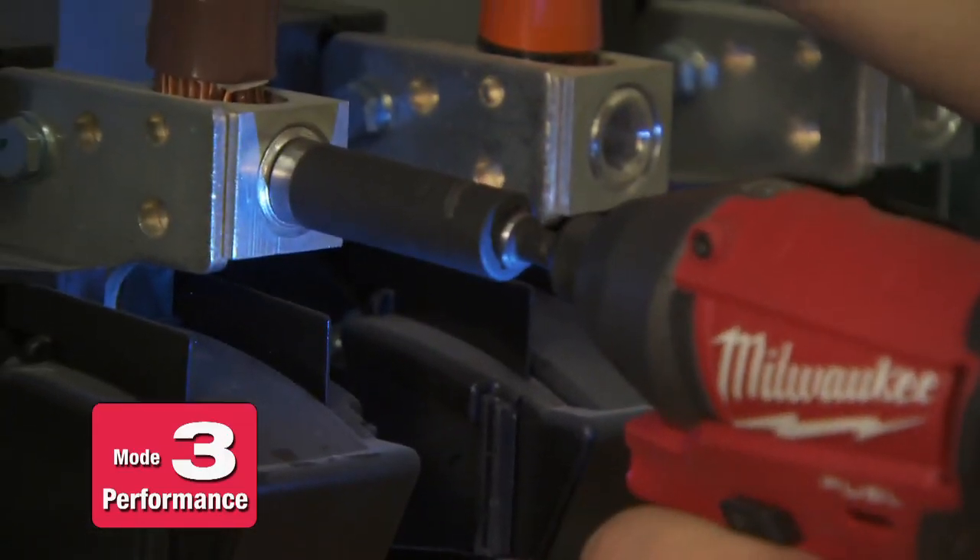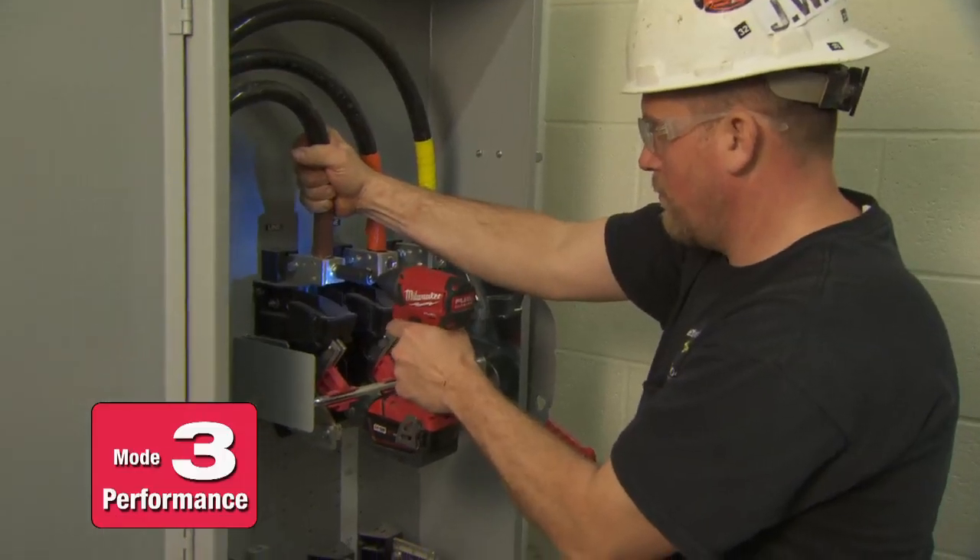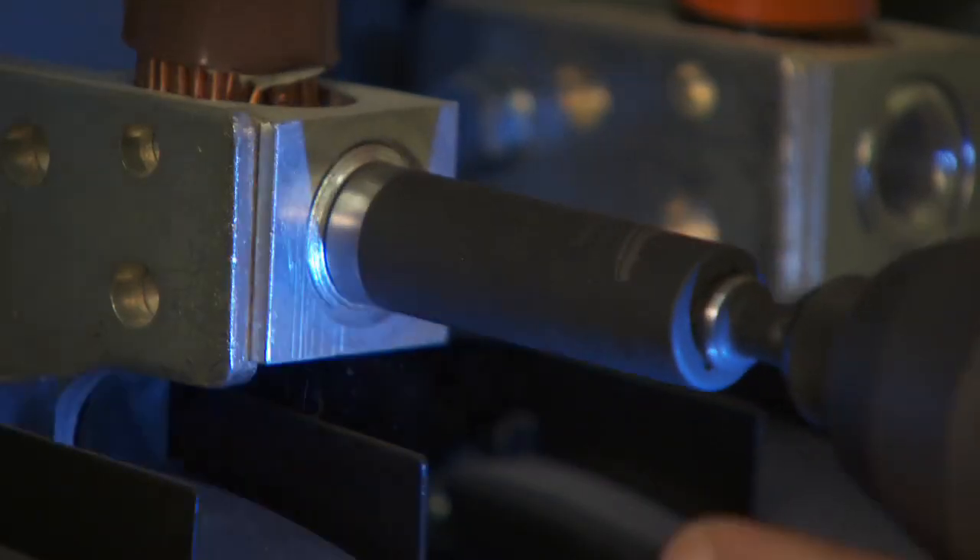Mode 3 we use for bolting switch gear together when you really need serious torque. It's also great for bolts and anchors in the ceiling for transformers. The Milwaukee seems to have more torque than any other impact I've used before.